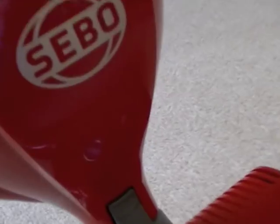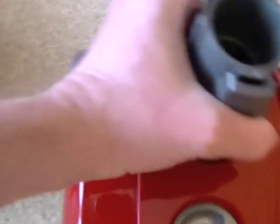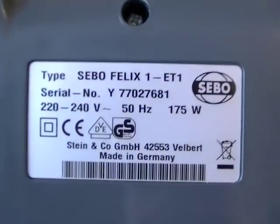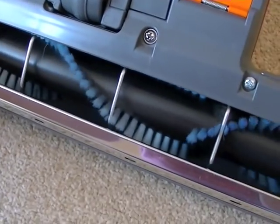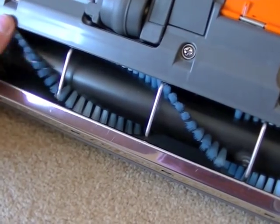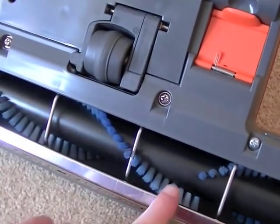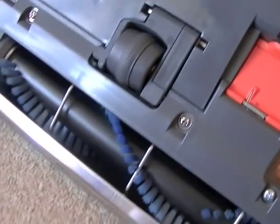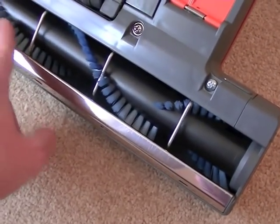The power head does come off — there is a button here that you just press to release the power head from the main unit. This power head has an independent motor, independent of the suction motor, and it is a 175-watt motor. It has a very good brush roll with decent stiff brushes. You can obtain an optional softer brush roll with green brushes if you've got more delicate carpets and rugs, because this can be too vigorous for some carpets. There's a little trap door which you can open if you get a blockage to access the air path.